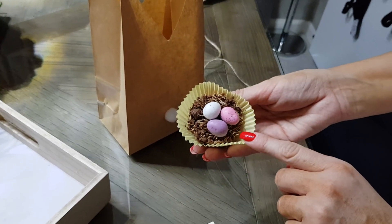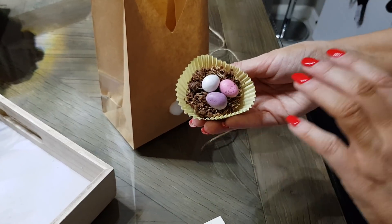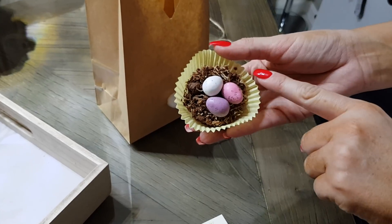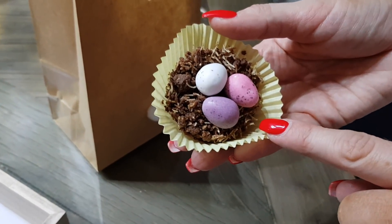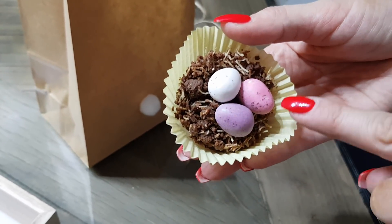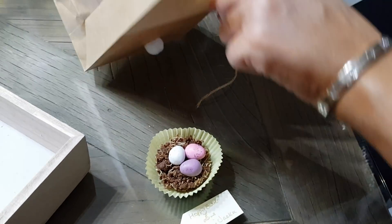Frankie Jack and I have made these. I'm not saying they're the greatest because I'm not the best in the kitchen and I've let Frankie Jack do most of it. But it's chocolate, shredded wheat which we've crumpled in, butter — unsalted — and golden syrup. Then we've put three mini eggs on the top, but Frankie Jack has done most of this.